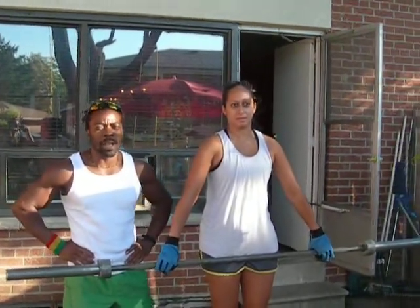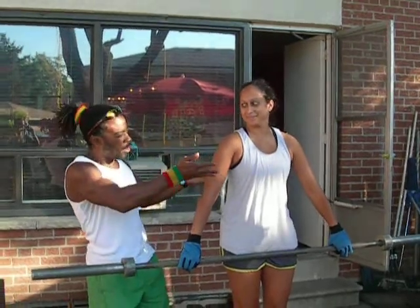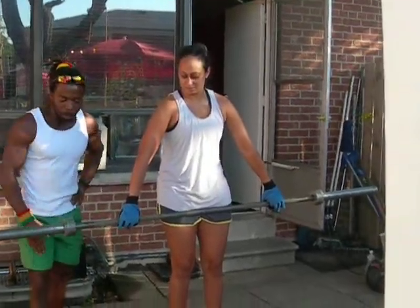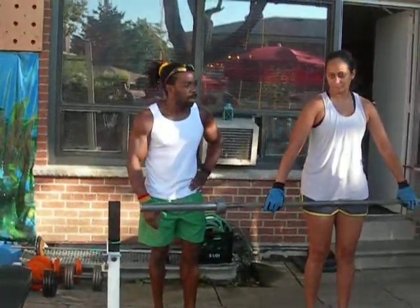Frequency intensity time training. Training with one of my tough guys today, Vanessa. Vanessa's going to demonstrate the Romanian deadlift, done on a platform with a 45 Olympic bar.